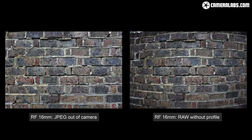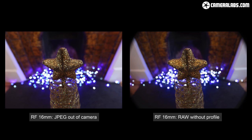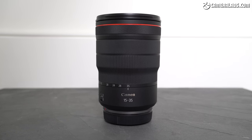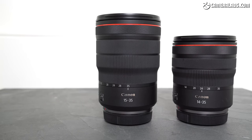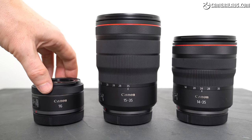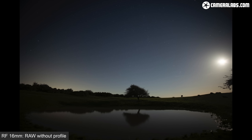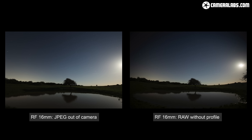If this is your first time glimpsing behind the curtain, you may be alarmed, but it's not uncommon for compact and affordable lenses to rely on compensation, especially modern ones. Lens designers can achieve their goals with traditional optics alone, or a combination of optics and digital correction. If you want a pure optical solution, the two L ultra-wide zooms are the answer — larger, heavier and more expensive. The field of view after compensation remains 16mm, so Canon isn't cheating you out of ultra-wide coverage — it's just starting with a much wider image and wrangling it back into shape.